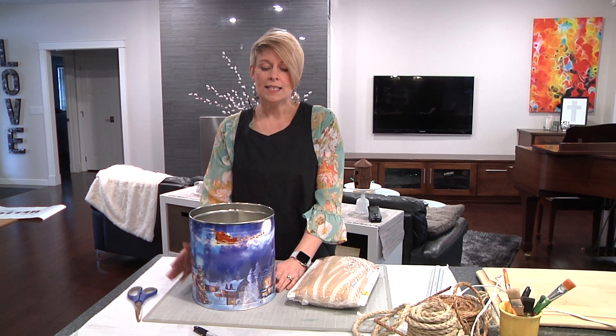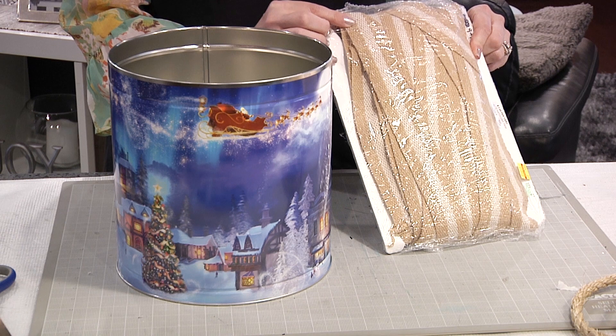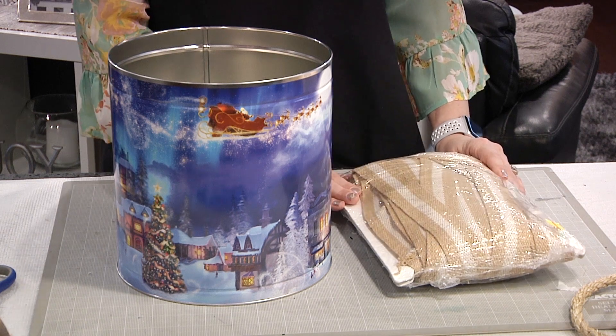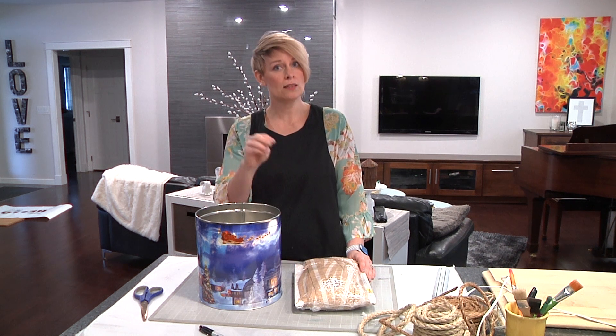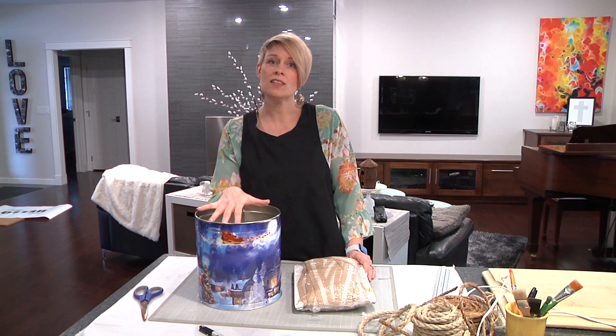Today we're going to cover the popcorn tin with a natural fiber — it's almost like rope except it's a woven ribbon. We're going to put that around the outside, then we're going to make a liner for the inside out of fabric. You could sew it, but I wanted to use a different product. We're going to use our ironing board, iron, and Stitch Witchery so that if you don't have a sewing machine, you can still make those liners. It's really not hard — you just need a tape measure and a little ingenuity.